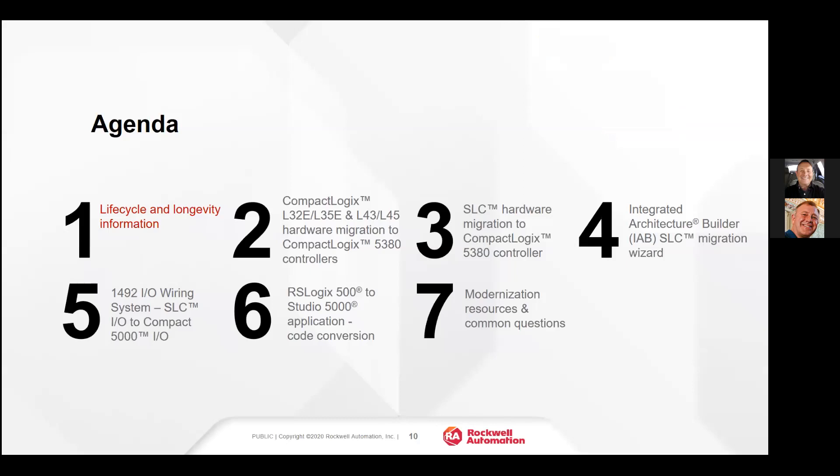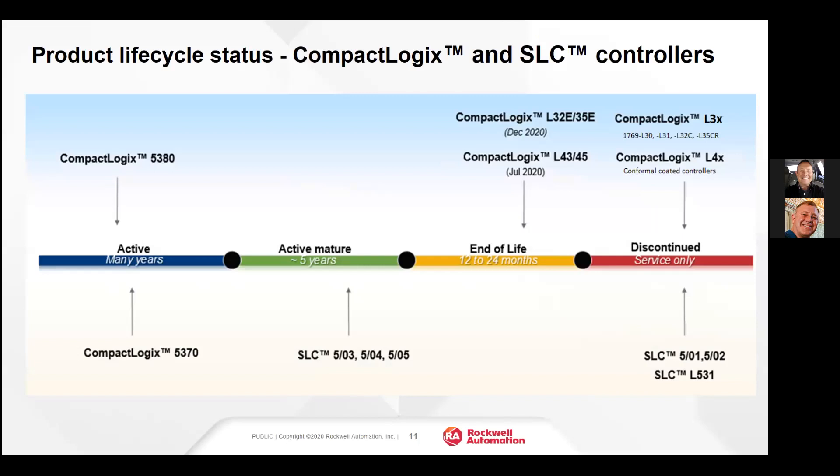Now we'll talk about life cycle and longevity. Rockwell Automation classifies life cycle status as active, active and mature, end of life, or discontinued. The CompactLogix 5380 and 5370 are currently considered active products — our newest product lines. The 5370 came out roughly in 2012 and the 5380 roughly in 2018. You can see the SLC 503, which has been around since 1990 or before — we still have about five years on that product left.